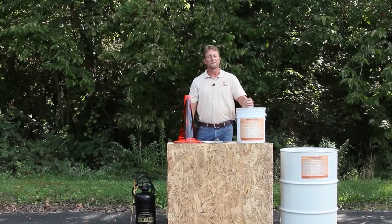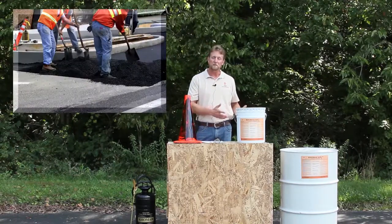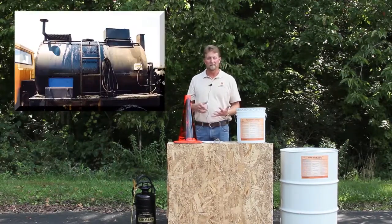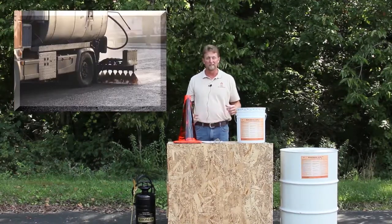The Romasol is actually a dual-purpose product. The biggest majority of our customers will use it during the day to keep asphalt from sticking to the rakes and shovels, and then they'll also use it at the end of the day just to clean equipment up — things like lay down machines, slurry machines, distributor bars, things of that nature.